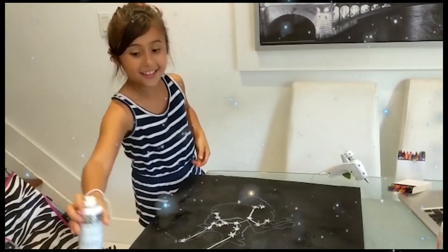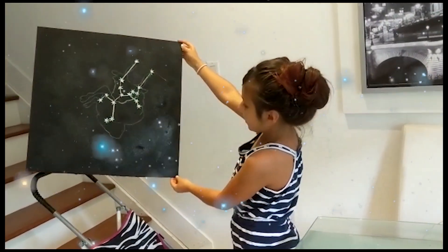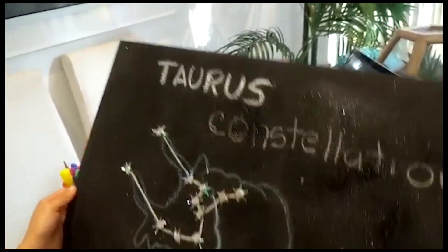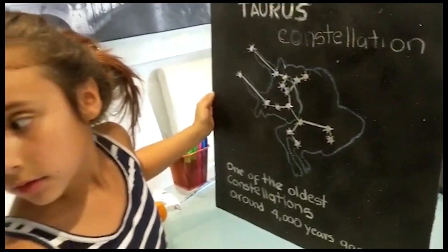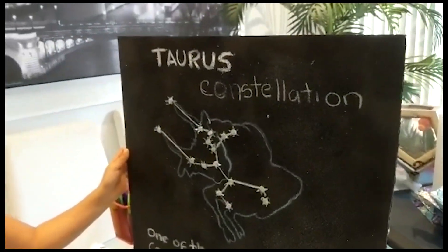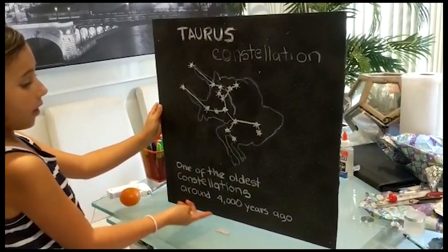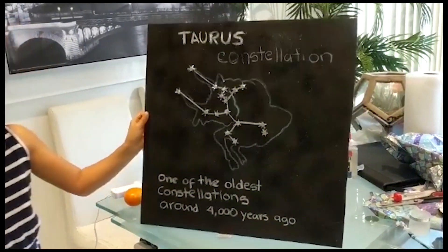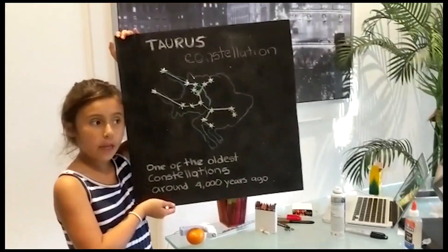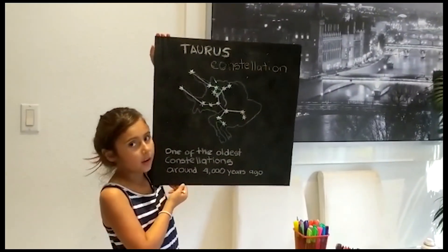And we're done! It looks very shiny. I just finished the Taurus constellation — one of the oldest constellations, around 400,000 years ago. So this is my constellation project and we're pretty much done already.